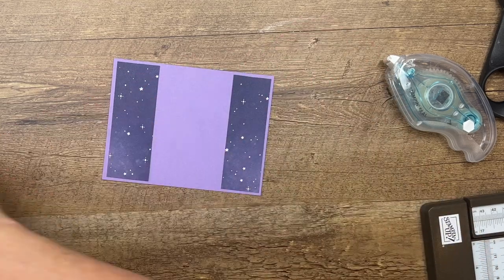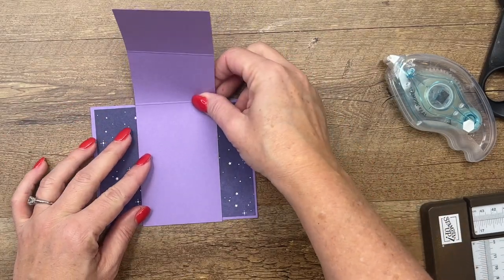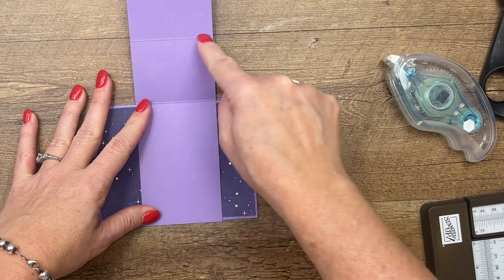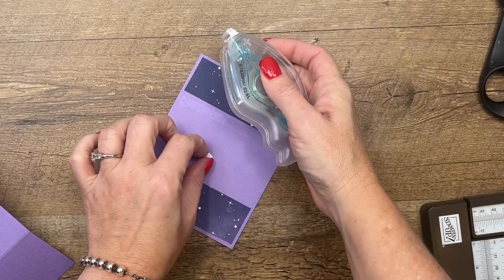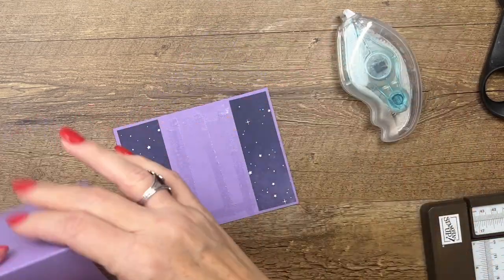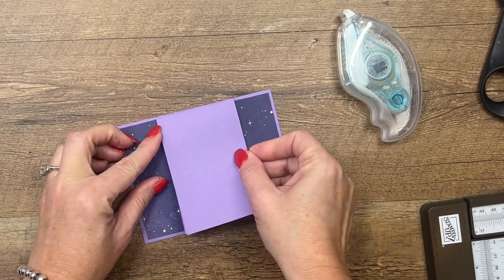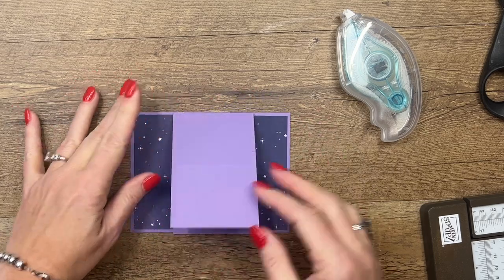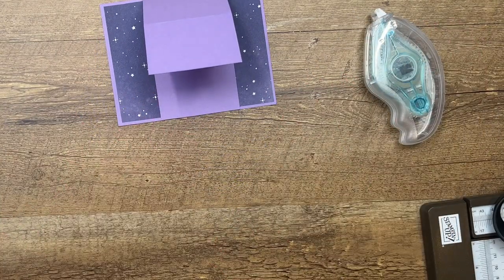The next piece you need is two and three-fourths by eight and a half. We're going to adhere it right here like this, and it's going to fold down. You want to score it at four and a fourth and two and an eighth, and then it folds up like that. Use lots of adhesive so it doesn't come up — just adhere that right in the middle, overlapping those pieces of DSP. It's going to come up like that.